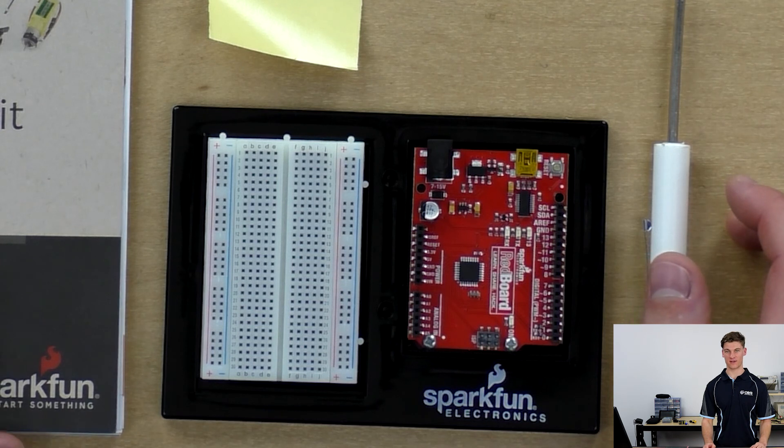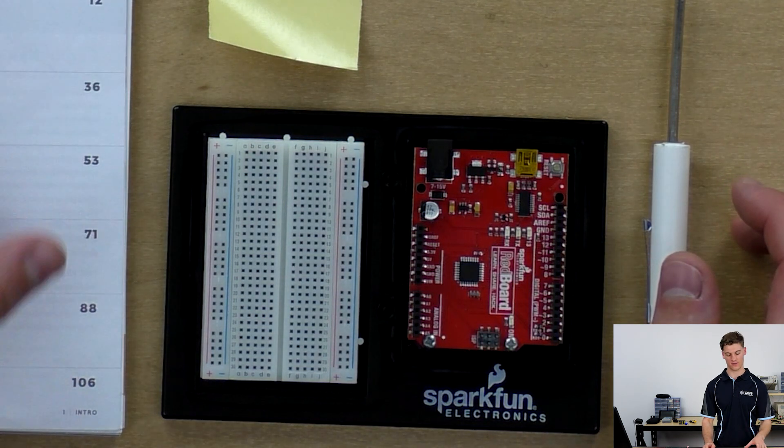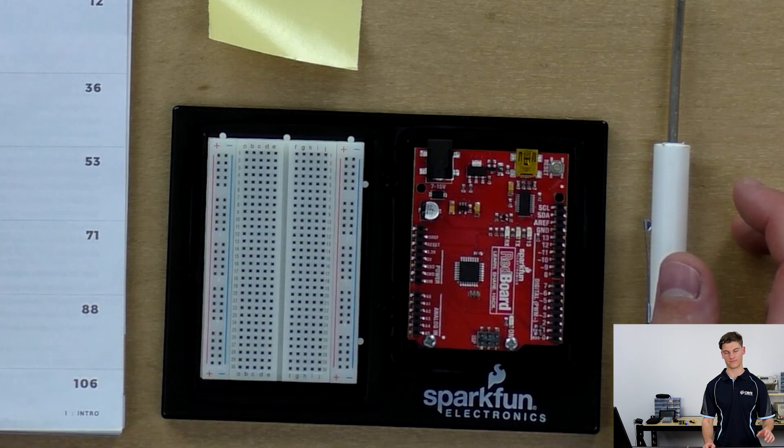So that's a brief overview of the SparkFun Inventors Kit. In future videos I'll be going through these projects one by one. See you then.